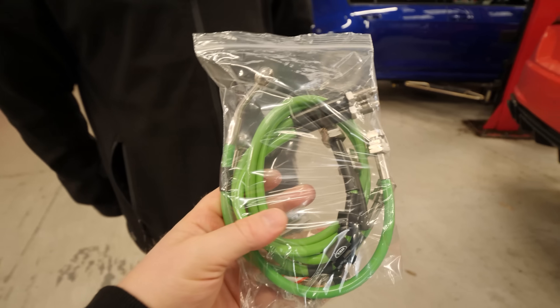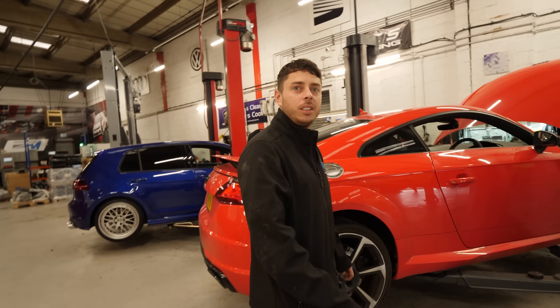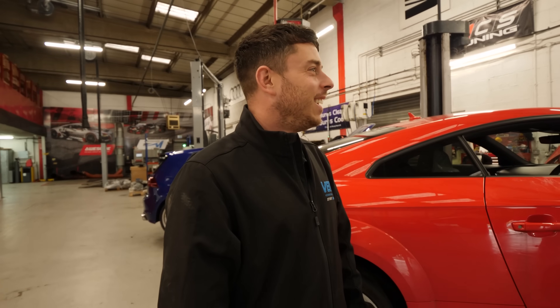Kieran, thank you very much — they are amazing. So these will fit bang on. All I've got to do now is convince Greg to actually put them on for me. Don't run off, mate.